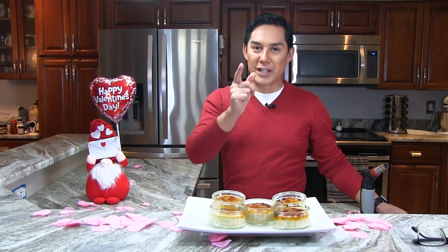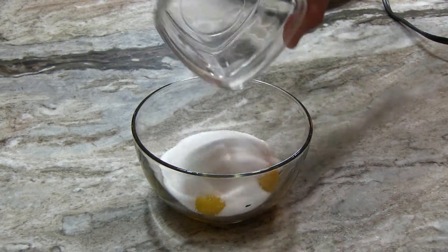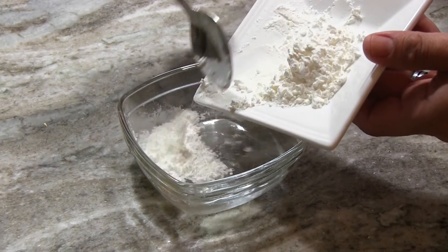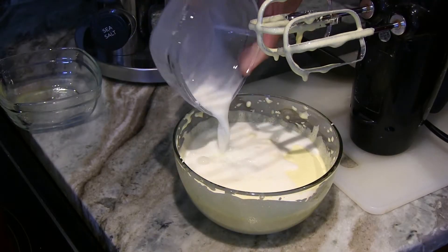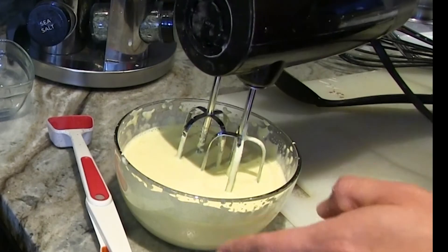While your milk is warming, start building the creme. To a bowl, add five large egg yolks and half a cup superfine or granulated sugar, and beat until the mixture is pale yellow and fluffy. In a separate dish, put in a splash of water and dissolve two tablespoons cornstarch into that water. Once your milk is hot, add the cornstarch into the egg mixture, then take one tablespoon of hot milk and beat it in as well. This process is called tempering, and it prevents the eggs from getting scrambled when you add them to the milk.